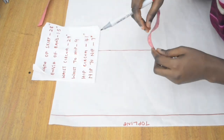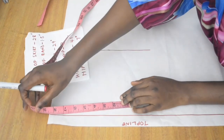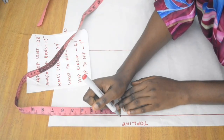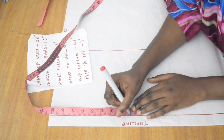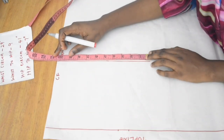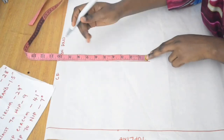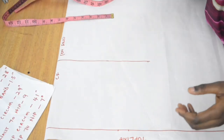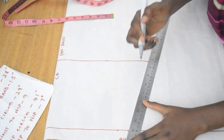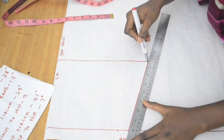Now we do our waist circumference. Waist circumference divided by 4 — I mark that down and add one inch allowance. Then I move to the hip: hip circumference is 41, divided by 4 gives 10.25, and we are not adding extra allowance at the hip. I go ahead and join the points.